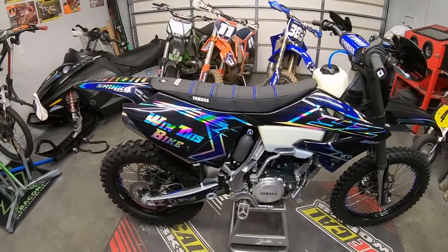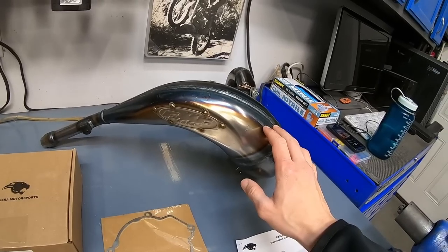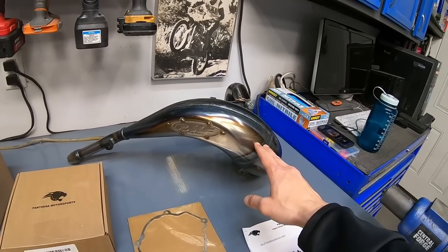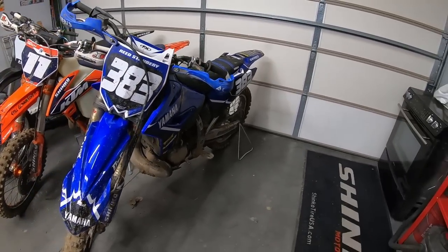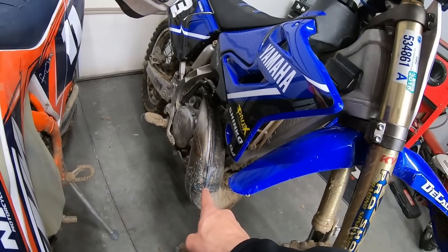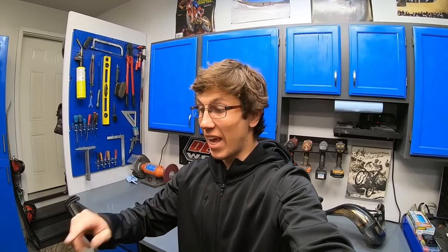Today is an insanely exciting day because we are going to finish the YZ300. The Panthera electric start kit has arrived. I've got a fresh FMF factory fatty on the bench. If you've been following the series, I was going back and forth on whether to get a new pipe after refinishing the other FMF factory fatty. In my last video, we surprised Reed by rebuilding his bike, and I gave him that refinished FMF factory fatty. So it's time to pull the seat and tank back off and get this kit installed.